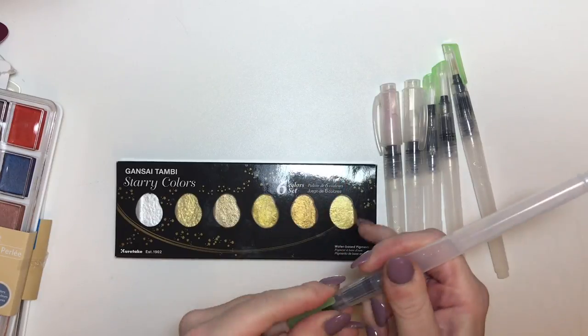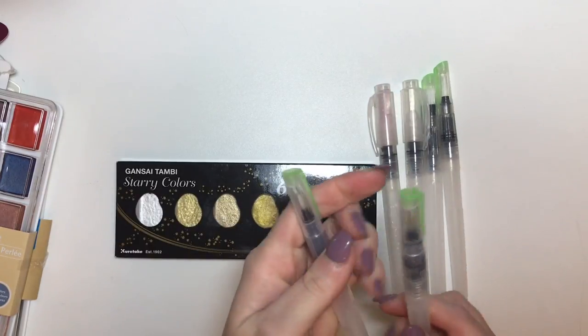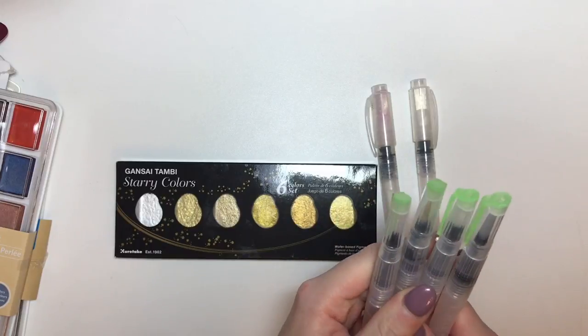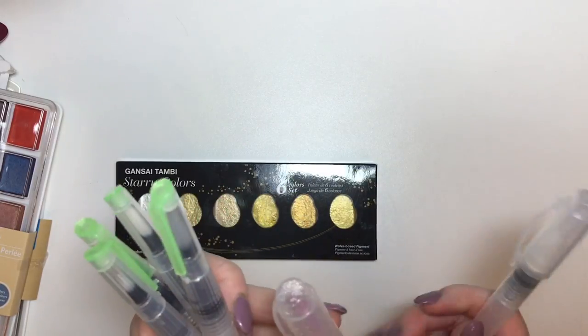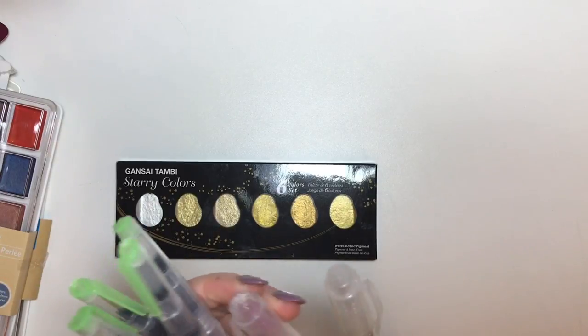So there are six different sizes of nib. The ones with the green nib are slightly thinner and then they get thicker and thicker. And then these ones with the white lid here are the thickest ones.